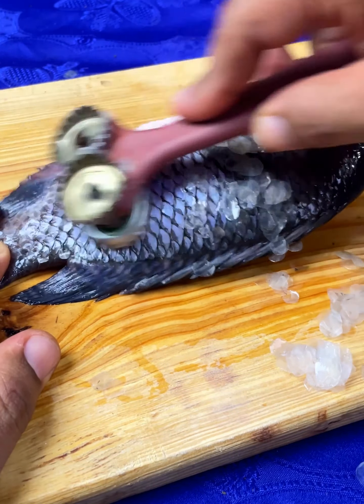If you like these homemade tricks, I would like you to leave me the phrase 'I like homemade tricks.' This way I will know that you enjoy and take advantage of these videos like I do.